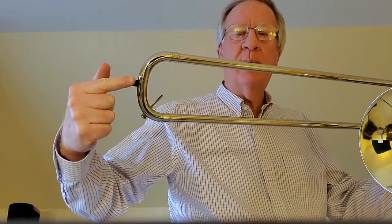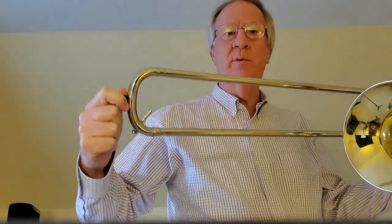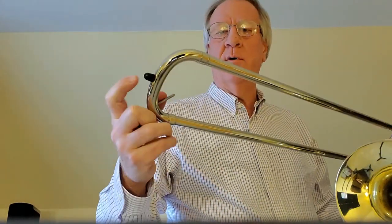Two more things. This rubber bumper at the bottom of the slide is very important — it's basically a shock absorber. When you put the trombone down with the slide on the floor, this rubber bumper prevents the slide from slipping, which would send the horn flying. These are very simple and pretty cheap — you just pull the old one off and shove the new one back on the bottom of the slide.